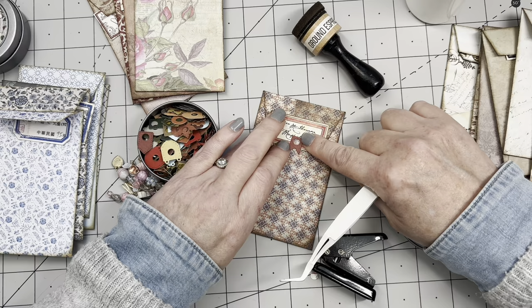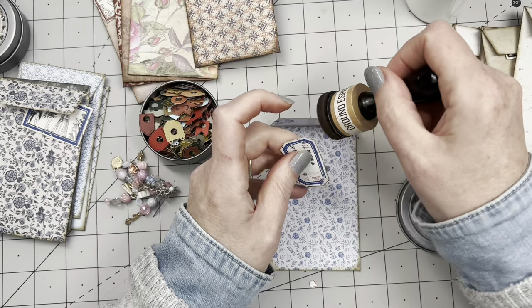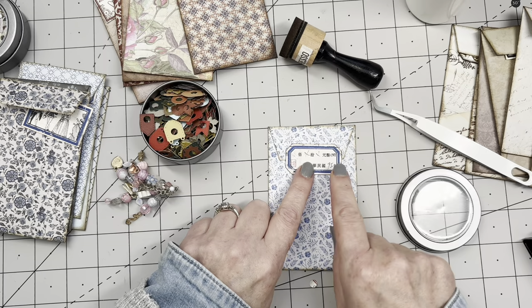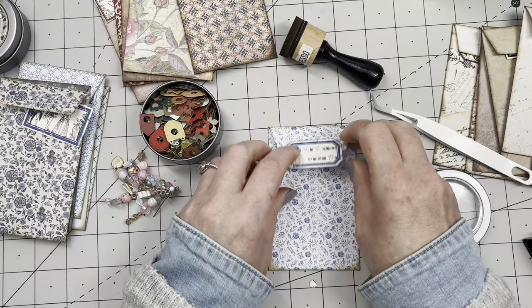Oh lovely! The hole reinforcers are from a die cut set from Elizabeth Craft Designs called 'Reinforcement Pack' — there are three designs. I like two of them; one has a baby clothing theme that's just not me. I've picked out reds, blues, and neutral colored pockets. I made 18 and I have no clue how many I'll need, but we'll find out.